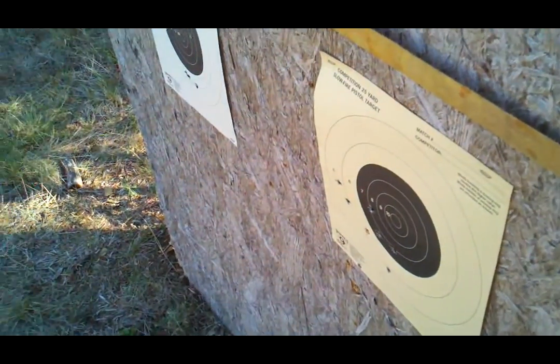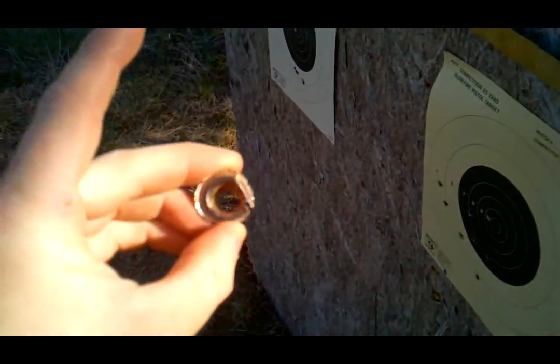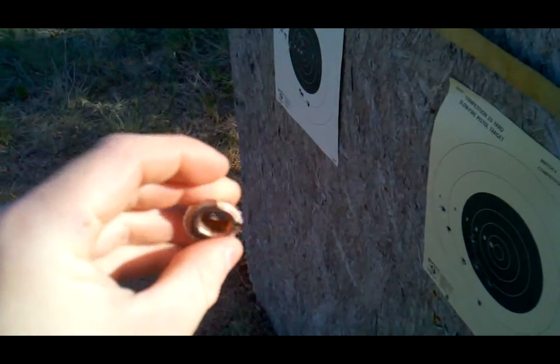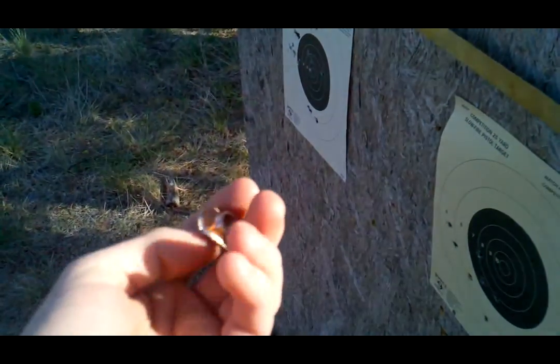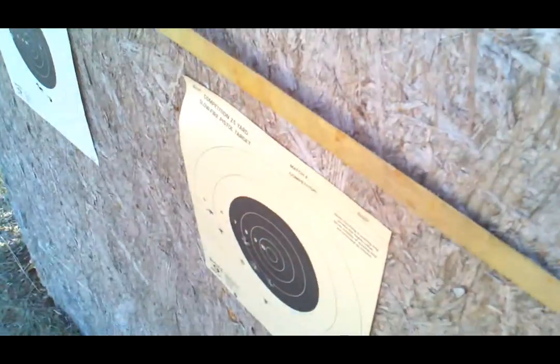We are having no problems with bullets going through — this is working so well. When the .45 goes through, the lead is popping out. These Tulas might actually be steel; I think they're steel with a copper coating. As you can see, it's doing a fine job.